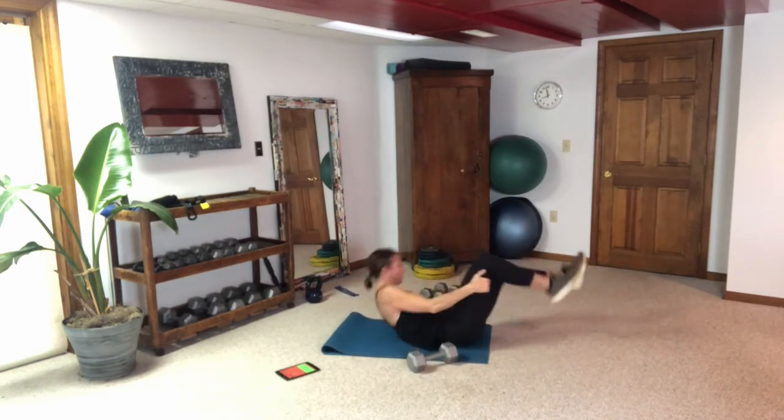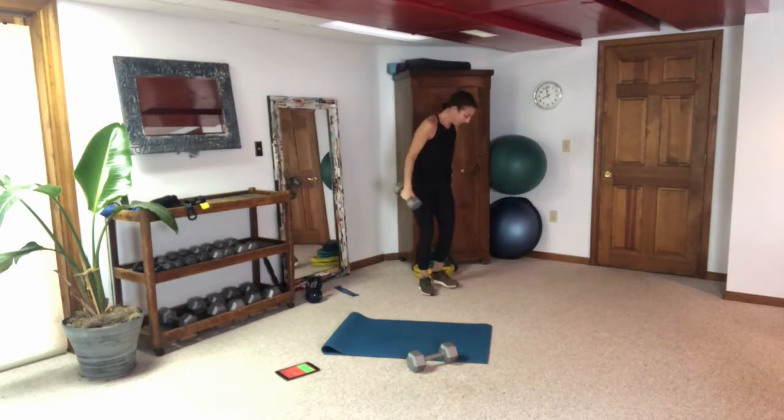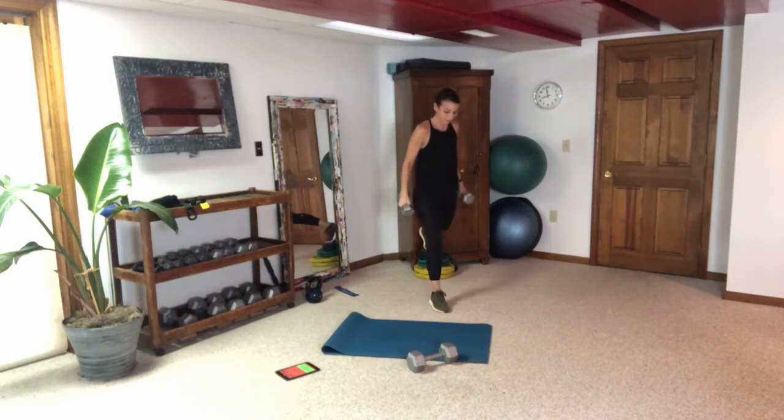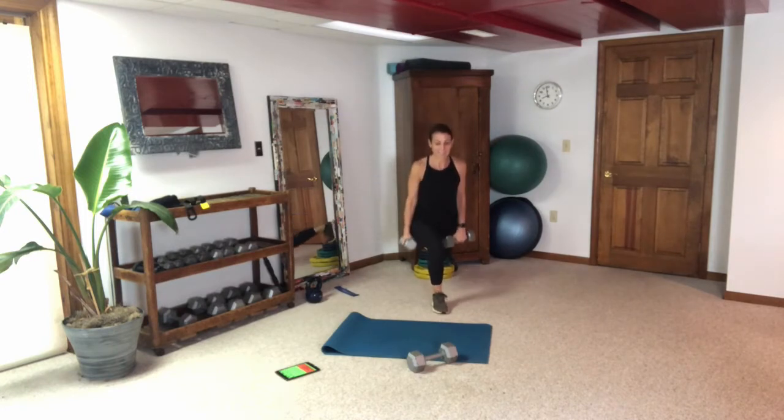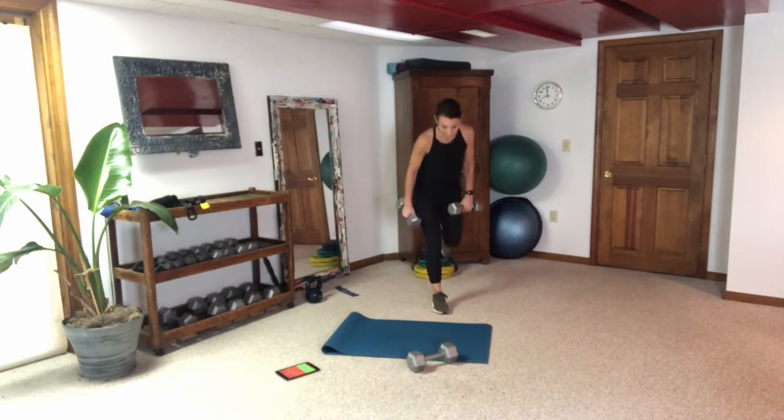Quick switch — grab your weights for the split squat. Try to switch up what leg you start with if you can remember. Get your balance set and try to get some nice bend on that front leg without the knee coming over the toe. Push through the heel.